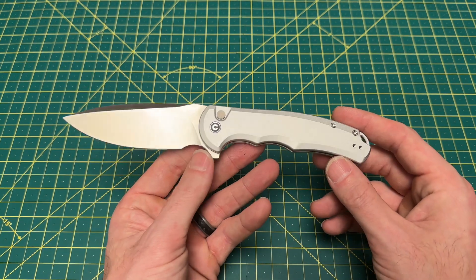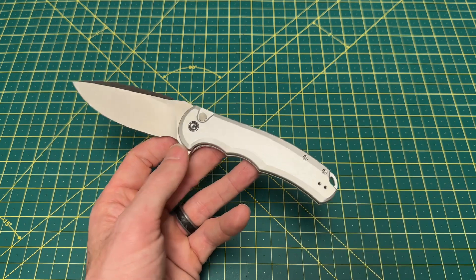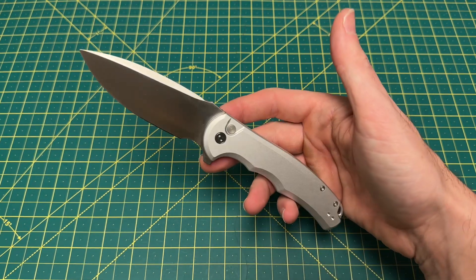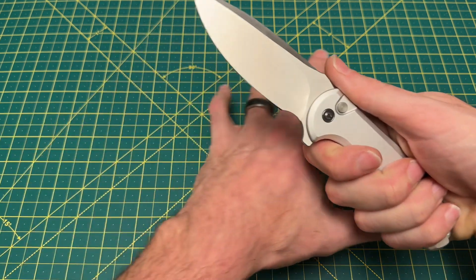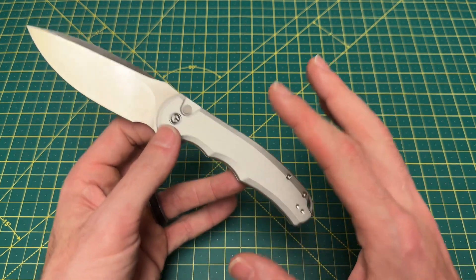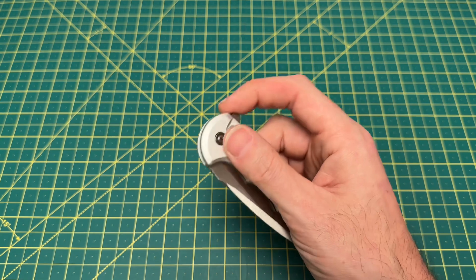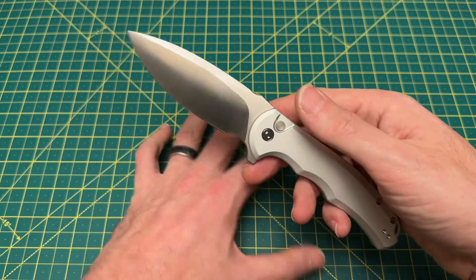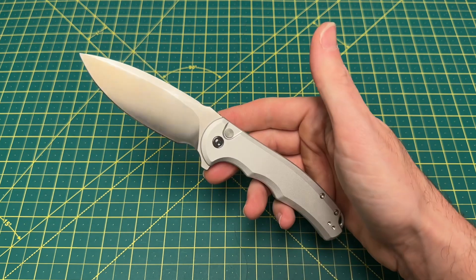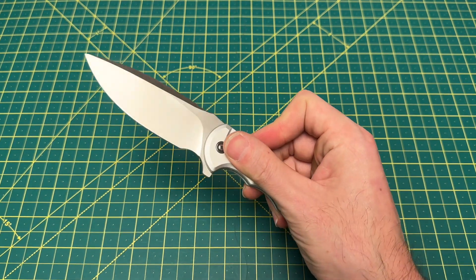Some other quick specs: we have an overall length of 8.62 inches, blade length of 3.75 inches, and a handle length of 4.87 inches. The weight is 3.94 ounces, and the price on this guy is so good — $74.80. I say a lot of good things about Kaiser and Vosteed and Artisan Cutlery, but when it comes to that $65 to $75 mark, especially with the button locks, I really don't think anyone's doing a better job than Civivi. The consistency of the button lock action on Civivis is just insanely good.